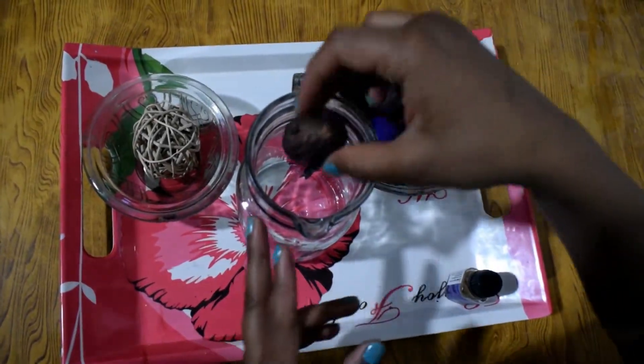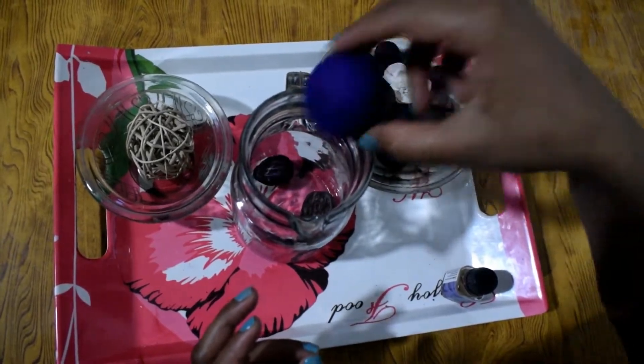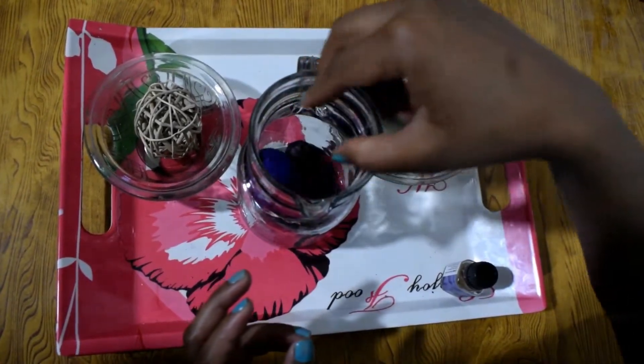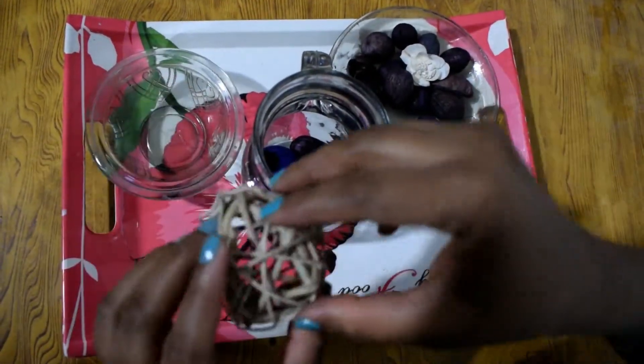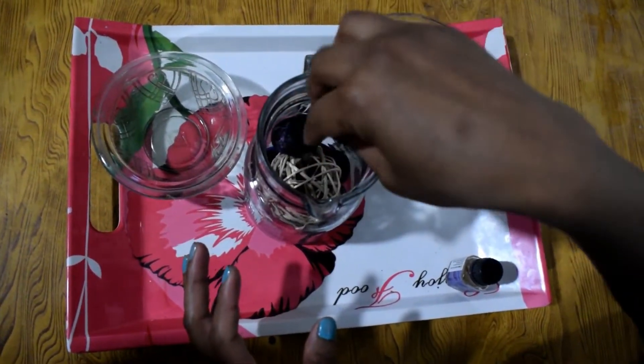Now we need to follow these steps in order to make potpourri. Put all the dry flowers in the jar along with the decoration ball. As you can see in this video, I am using a glass jar, but you can use any glass container.